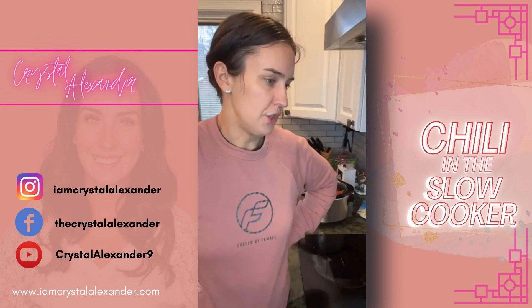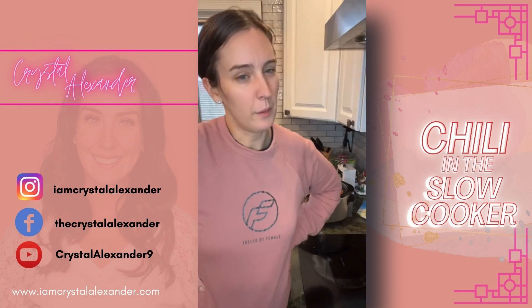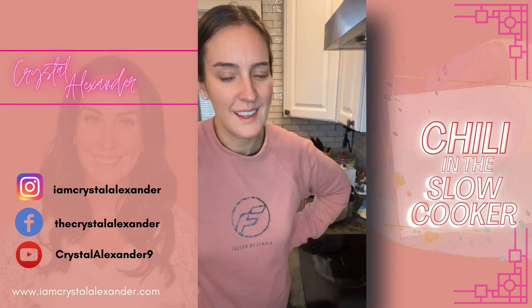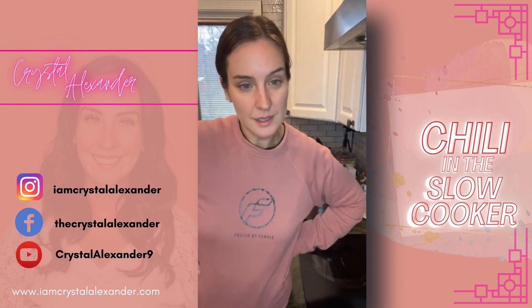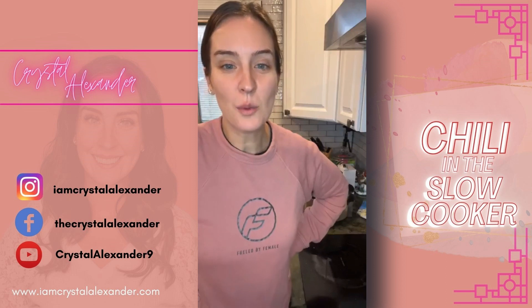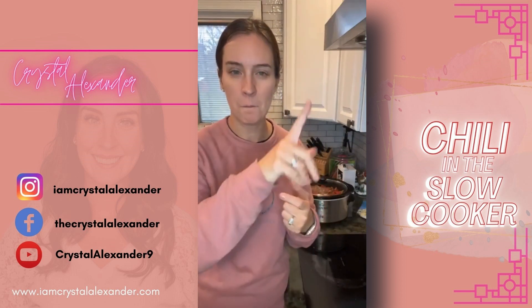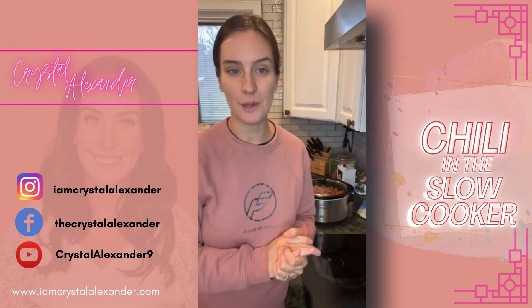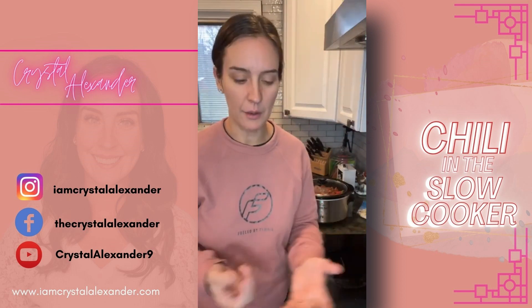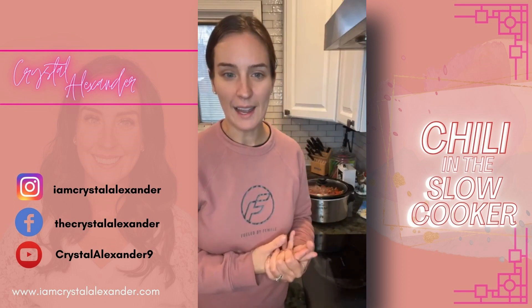Probably one of my favorites is a chicken thigh recipe — chicken thighs with spinach. But chili is my oldest son's favorite, so that's why we're doing this today. If you want to be notified when I'm going live, tap the video in the upper corner, click the three dots, click follow — or simply send me a friend request and you'll be notified when I'm live.